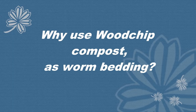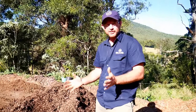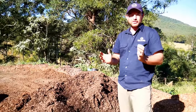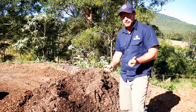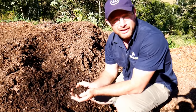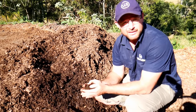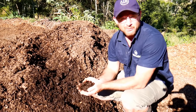Why use wood chip compost as worm bedding? We're having a look at Pete's finished compost — this is a compost he loves to use for his worms, particularly when he's ready for the worms to lay some eggs. It's a hard carbon wood chip compost, meaning there's a lot of wood chip which he collects from the local area. You can get it for free from some places, or buy it by the truckload.